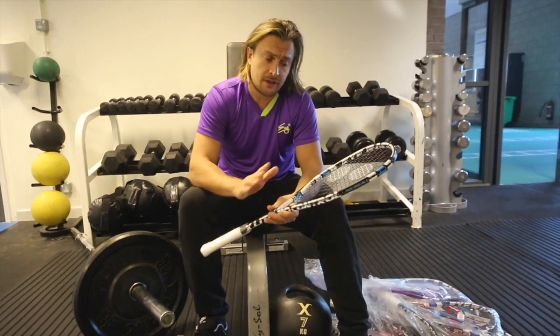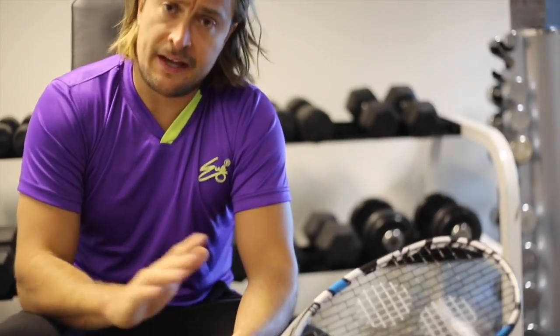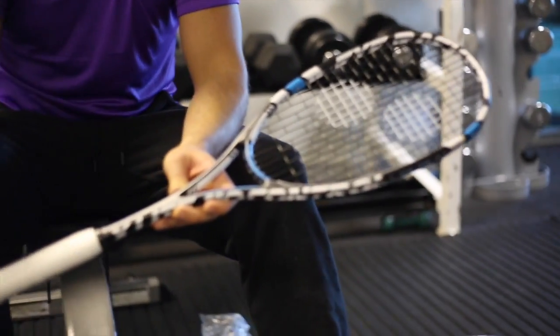For myself, I've always loved a slightly even headlight racket balance. When I was playing, I loved that as well, particularly on the glass court — so you could be a bit more deceptive. It felt more comfortable for me.